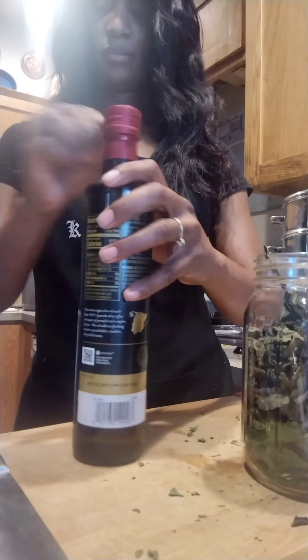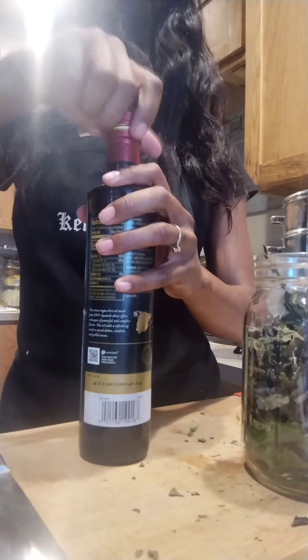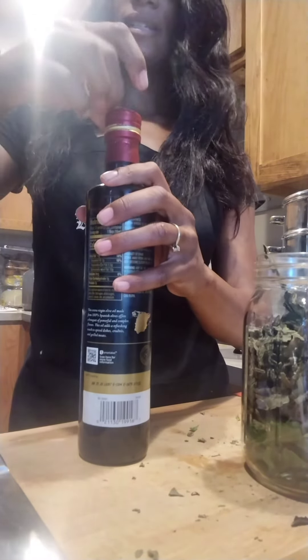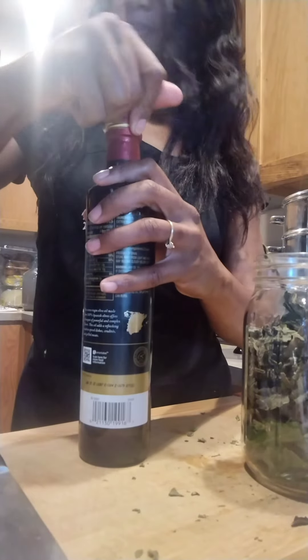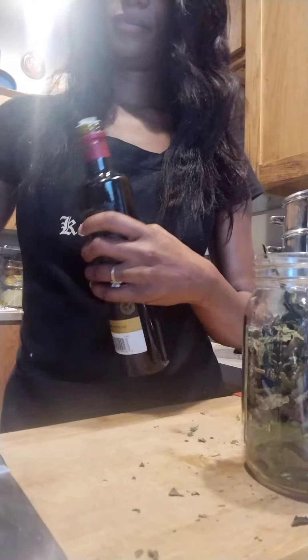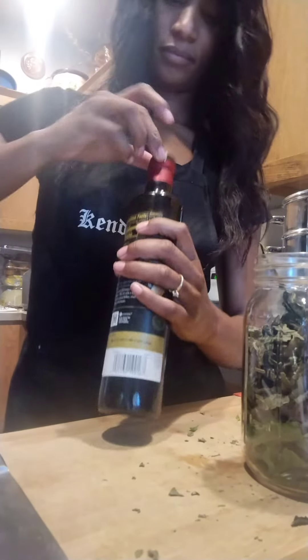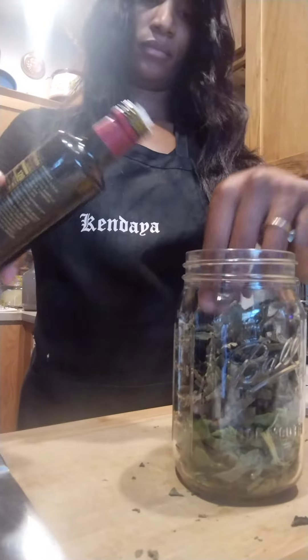So this is the oil that I used — it's an organic oil that came from Spain, which I got from the local food bank here. I wish I had more but I do not, but I'm not complaining because I got it for free and it's being put to good use.